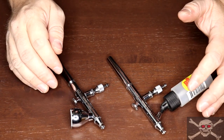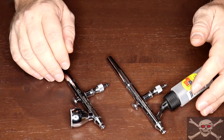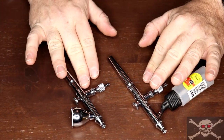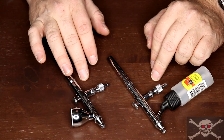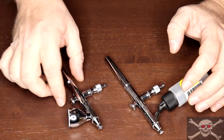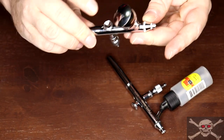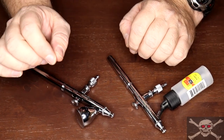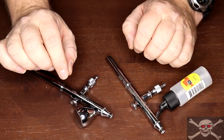I also suggest getting a higher-quality compressor with the ability to adjust the line air pressure to suit your airbrush, because as mentioned these airbrushes need different working pressures. While you can change the amount of air by how much you press the trigger down, being able to dial in the air pressure on your compressor gives you a finer ability to adjust.